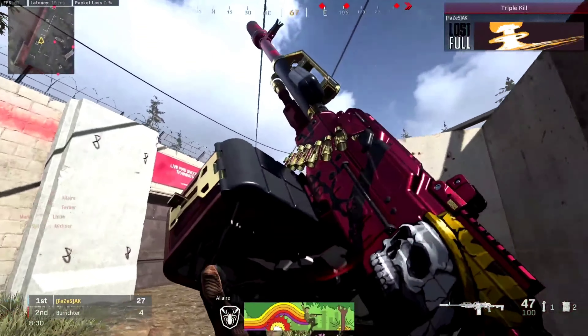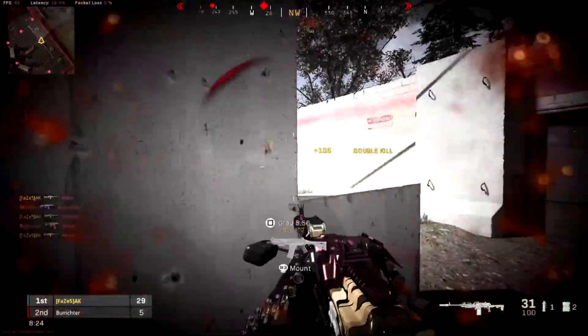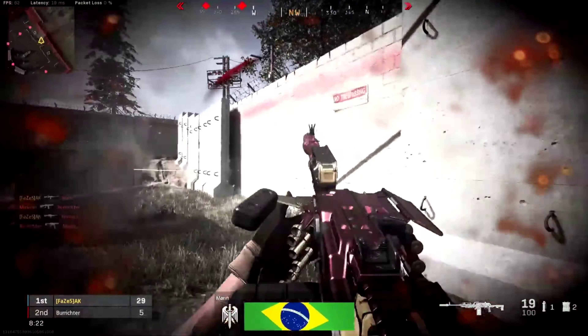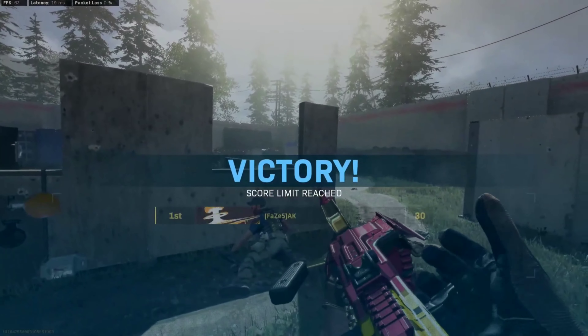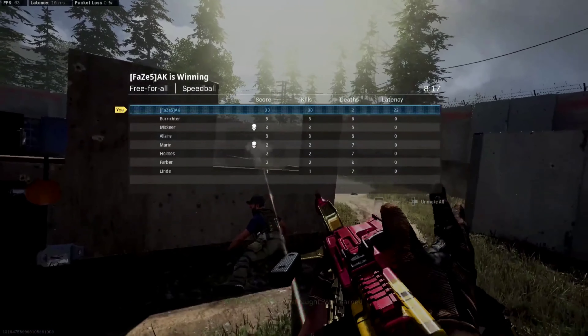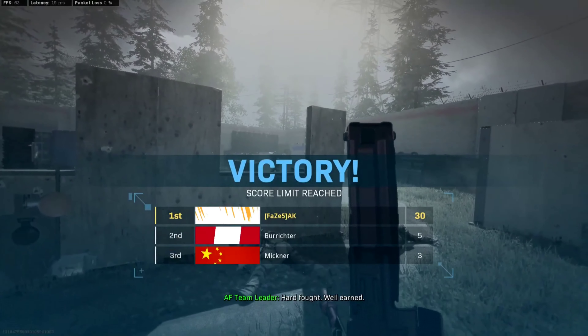Let's see what the weapon inspect looks like — that looks pretty nice. Finishing off these few kills here, and as soon as he decides to run at me, there we go.